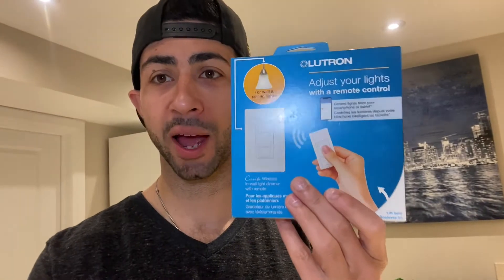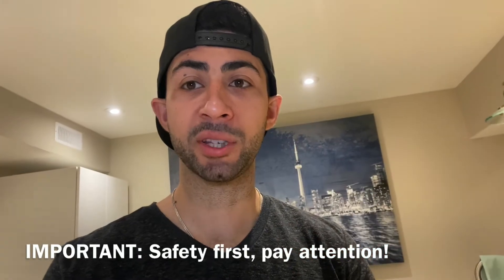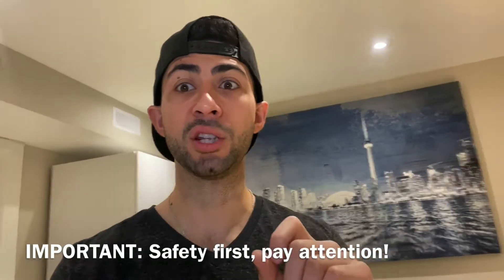Hey guys, welcome back to my channel — Demetrius here — and today we're going to be installing a Lutron light switch. I'm going to be changing this bank of lights. It is a DIY-able thing, however because it's electricity, there are certain things you need to do first, like turning off the fuse box. If you're not comfortable doing any electrical work like changing a light switch, I strongly suggest hiring a licensed electrician to avoid voiding your insurance or causing other problems.